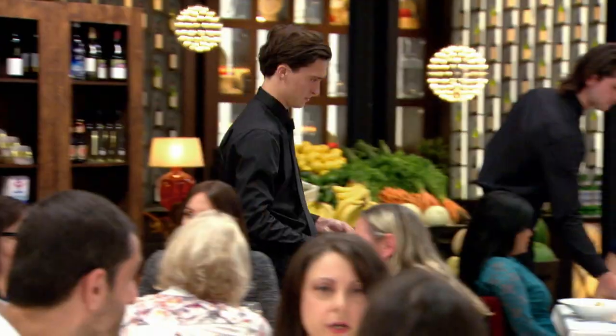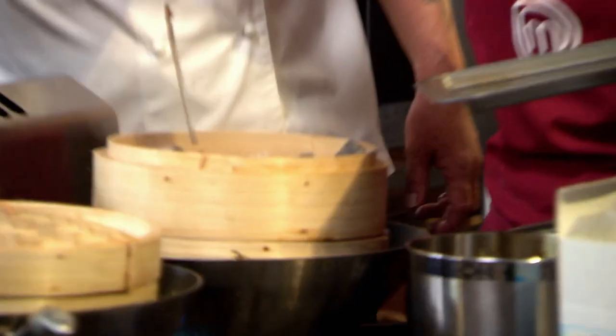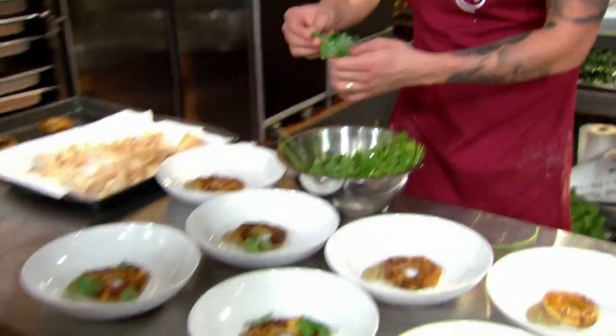Ready for service? More fish is here. How many more? Just two? There's only two up there. It's come to crunch time. Eleven plates have gone out. We've got nine to go. Come on, Matt. Let's go, mate.